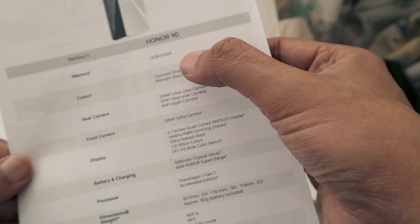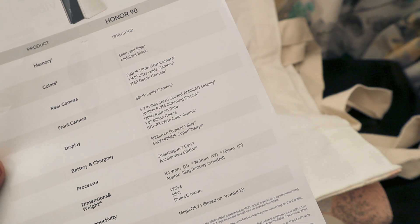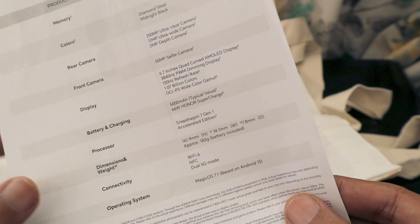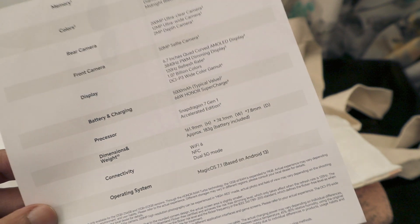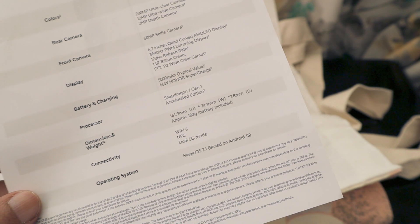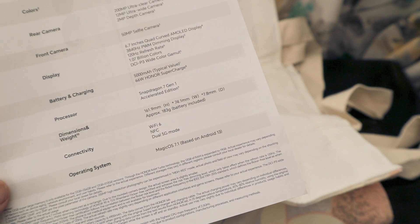The Honor 90 is available in two colors: Diamond Silver and Midnight Black, as shown on the pamphlet. It has a 50-megapixel selfie camera, a 200-megapixel main camera, a 12-megapixel ultra-wide camera, and a 2-megapixel depth camera. The display is a 6.7-inch quad-curved AMOLED with 120Hz refresh rate. The 5000mAh battery supports 66W Honor SuperCharge. The processor is a Snapdragon 7 Gen 1 Accelerated Edition, the phone weighs 183 grams, and connectivity includes Wi-Fi 6, NFC, and dual 5G. It runs Magic OS 7.1 based on Android 13.